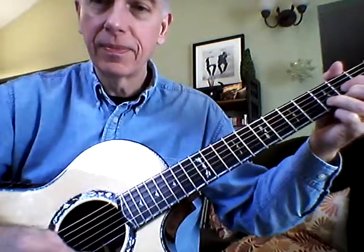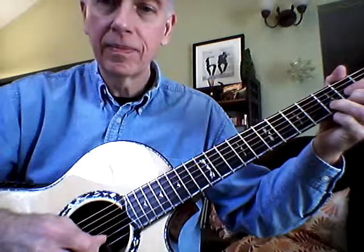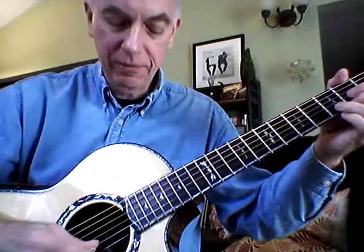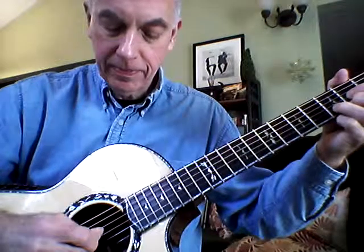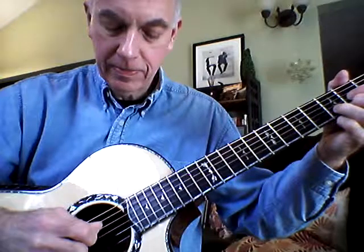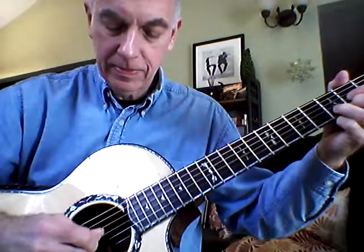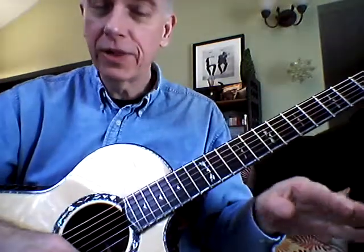So we'll go like this. Let's do that together. One, two, three, four. We want those strokes to be nice and even — down stroke, up stroke. Nice and even, nice clear tone.